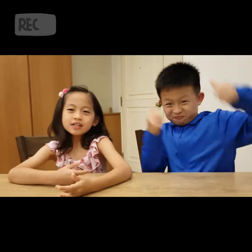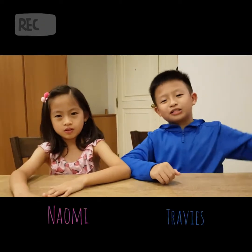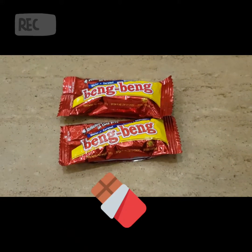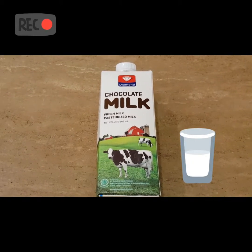What's up YouTube! Today we're going to show you how to make chocolate bar ice cream. My name is Naomi and my name is Travis. So these are the ingredients. The first ingredient is a chocolate bar. The second ingredient is chocolate milk.